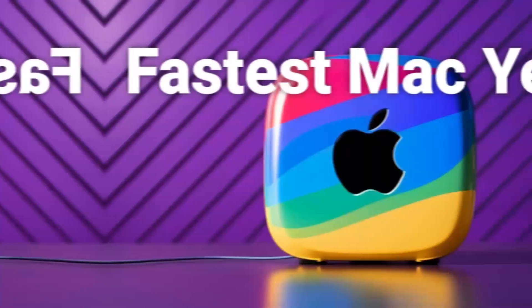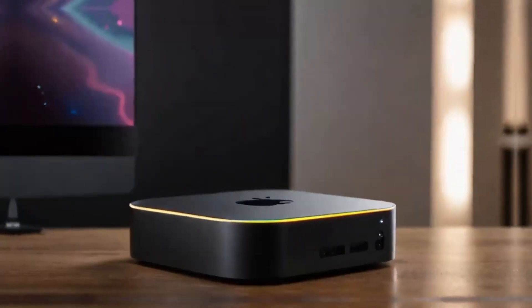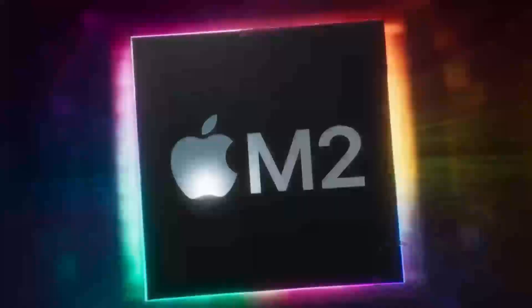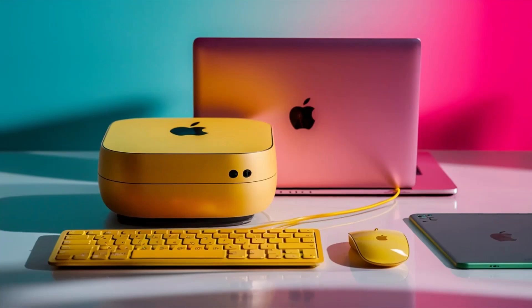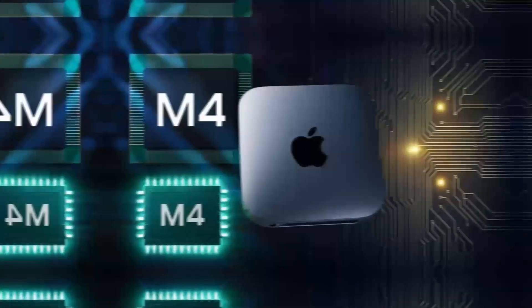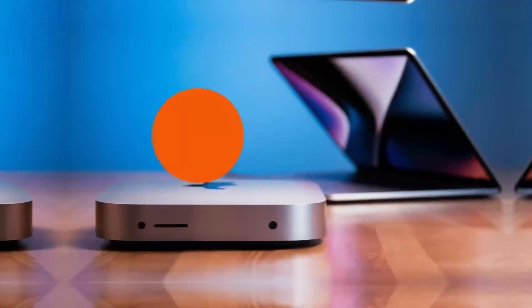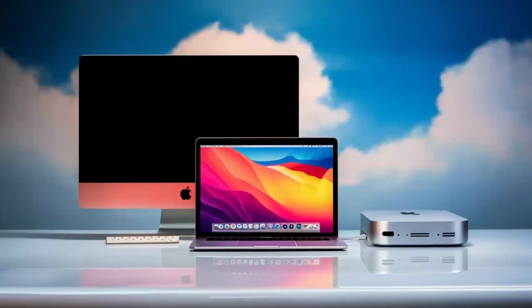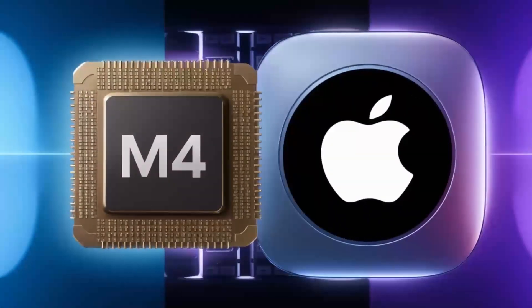How does this compare to other products? Options like the Anker Power Expand Elite or Aki USB-C Hub are solid choices as well. However, the Satechi Mac Mini M4 Hub really stands out with its premium design and Apple-specific features. It's built with quality materials and optimized ports that work flawlessly with your Mac Mini or MacBook. If you value design and performance, this hub is worth the extra investment. But if budget is a major concern, you might consider other options that offer similar functionality for less.